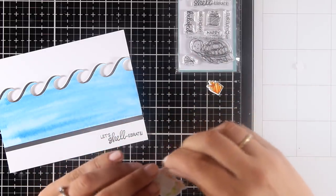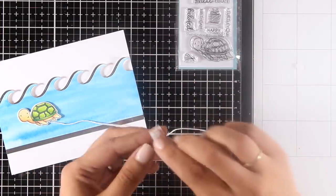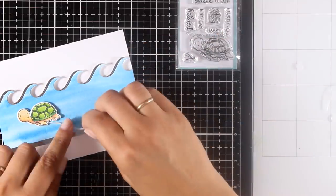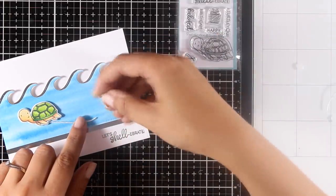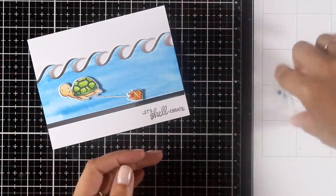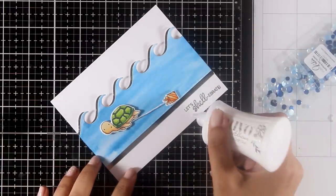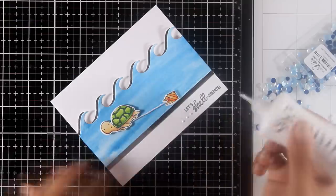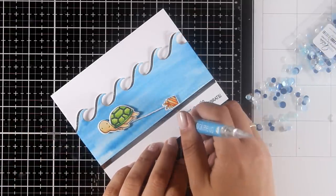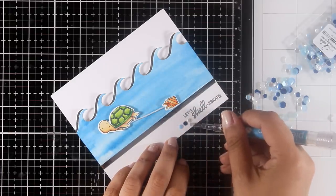I'm connecting the turtle with the little gift using a string, to give the illusion that as the turtle swims in the sea she is dragging the gift behind her. I secure everything with foam squares to add dimension. For embellishing the card, I'm adding three little confettis from the Sparkling Sea Confetti — this time instead of placing them randomly, I'm sticking three in a row: a pale blue, a dark blue, and a silver confetti.